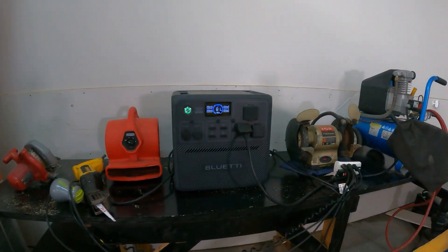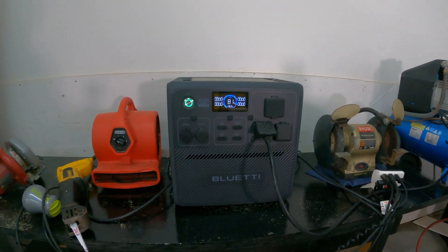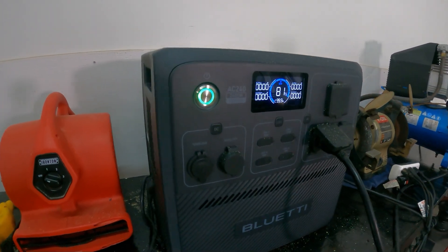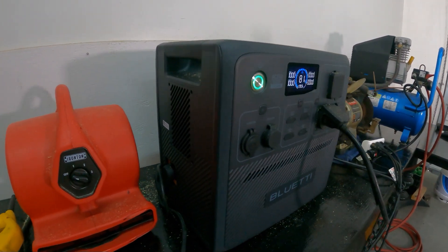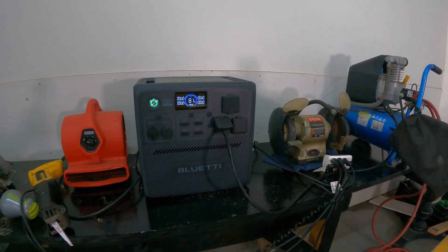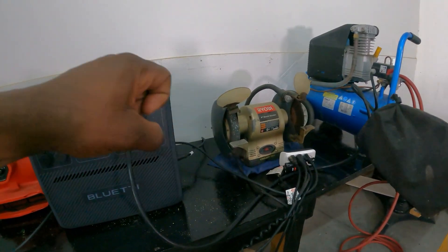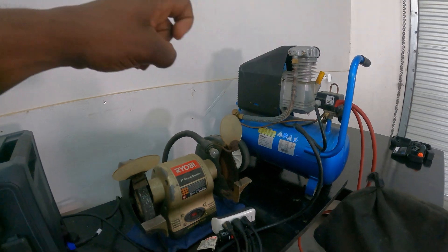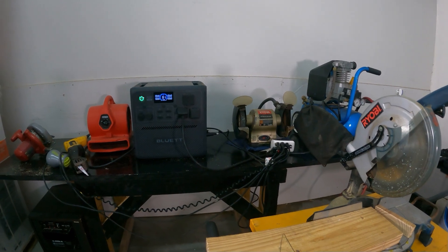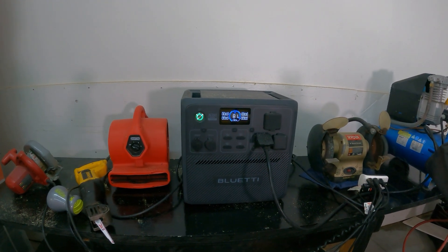Hey guys, welcome back to the channel. In today's video we're going to be load testing the AC240. We're going to use some tools we have around the house — a circular saw, some fans, a little grinder, air compressor, and a table saw — and just see exactly what you can do with a load test on this thing.